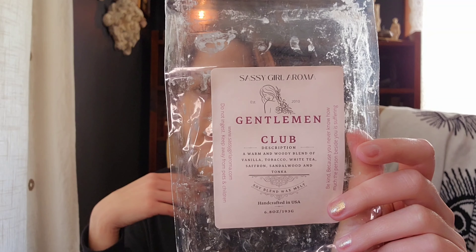I have one here from Sassy Girl Aroma in Gentleman Club. This is a warm and woody blend of vanilla tobacco, white tea, saffron, sandalwood, and tonka. I feel like this is a cologne dupe — maybe Tom Ford or Jo Malone. It does smell really nice; I almost get a hint of leather even though it doesn't say that. It was like a medium performer in the kitchen. I liked it but didn't love it — I don't think I need to get more.